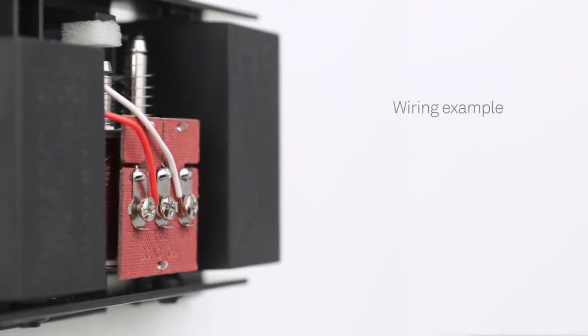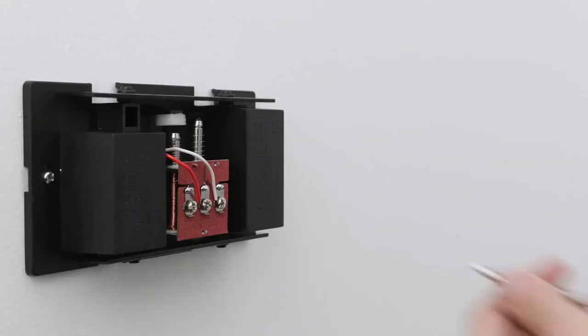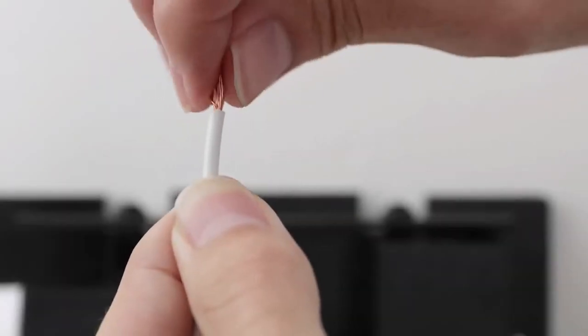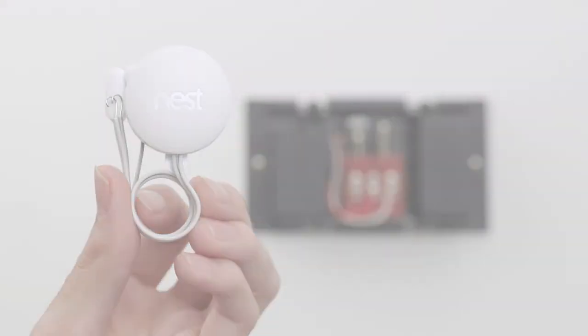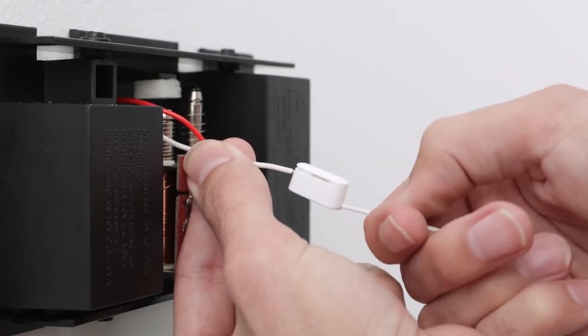We'll run through a simple wiring example for replacing a front doorbell with Nest Hello. Remember, because chime wiring varies so much, you'll need to follow what the Nest app tells you to get the right wiring instructions. In this basic example, disconnect the wire from the front terminal on the chime. Straighten the wire ends if needed, and trim them so there's no more than one quarter inch of exposed wire. If you have stranded wires, twist them until they're tight. Next, connect your chime wires to the Nest connector. Push the wire into the terminal until it stops, then gently tug it to make sure it's secure.